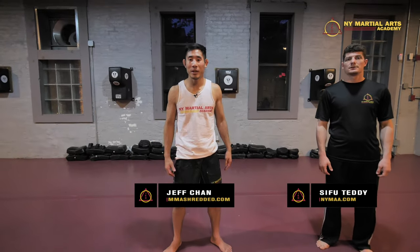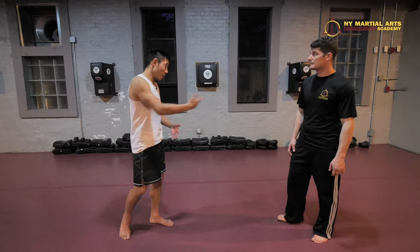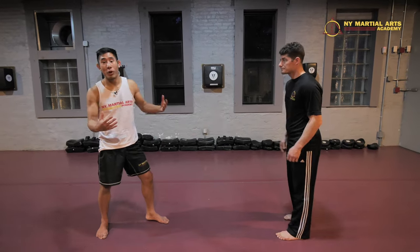Hey guys, I'm Jeff Chan from Memory Shredded, and I'm here at New York Martial Arts Academy with instructor Teddy. Today I'll be showing Teddy how to work what I call the double step low kick.